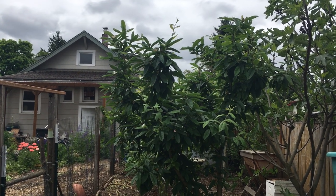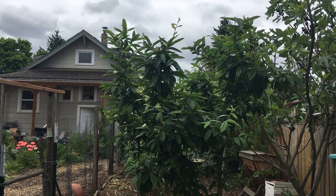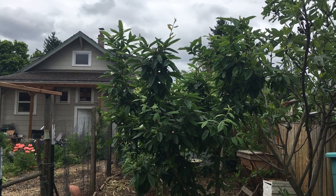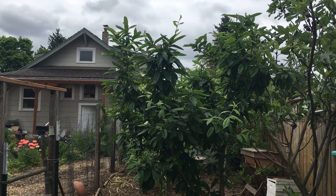Hi, this is Angela with Parkrose Permaculture. Welcome back for part two of my orchard tour. We are continuing in the second half of the poultry run. I wanted to make a quick note about what the orchard looks like in the poultry run.